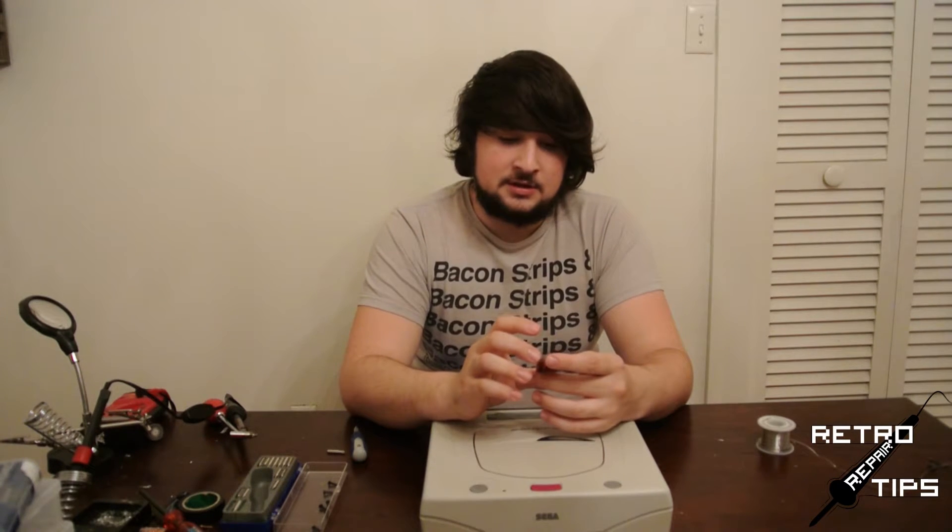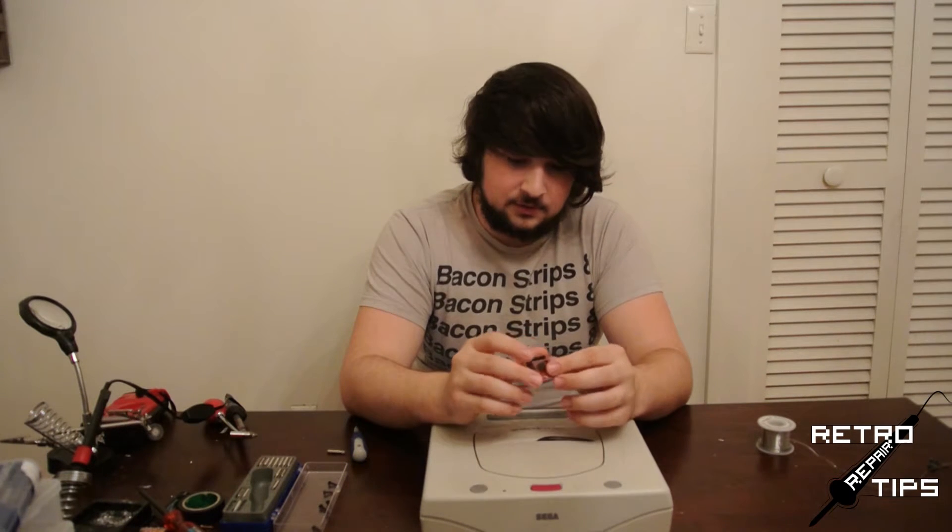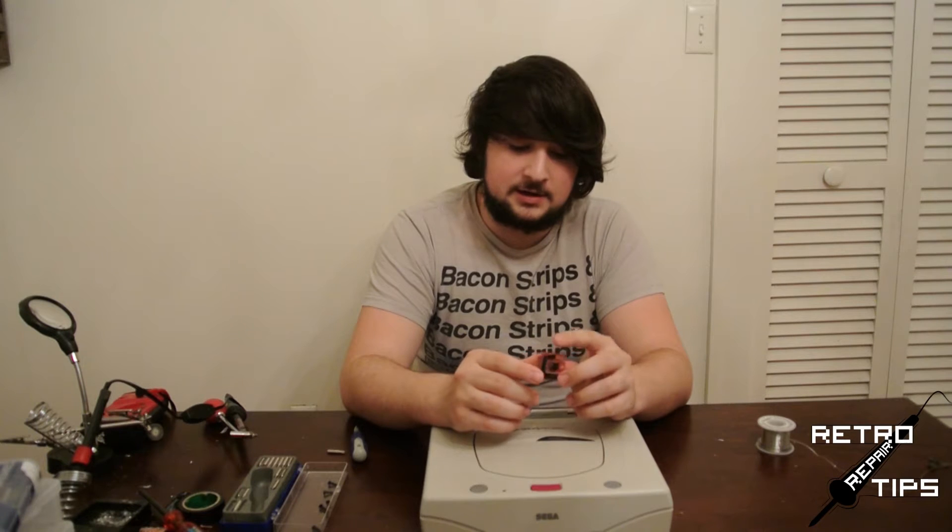Today we're going to be doing something that requires a bit of soldering experience, so I'm going to go ahead and assume that you have a decent handle on how to solder and you don't screw things up too much. This has the potential to mess up your Saturn if you aren't careful, so definitely take your time.